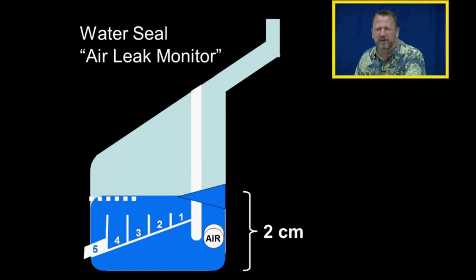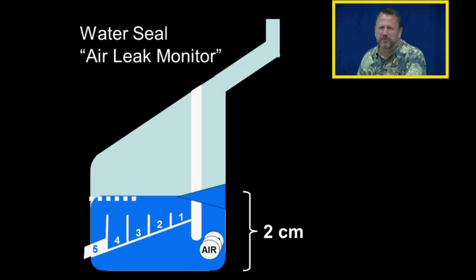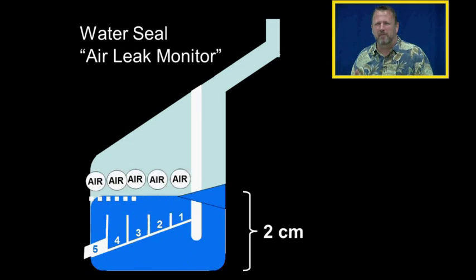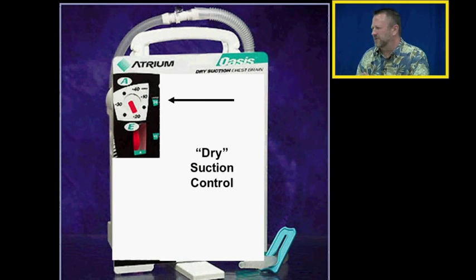With more air coming through the water seal, we'll see the air come up through the second column. With even more air, it will come up through the third column, then the fourth, and even the fifth column. With the graduated air leak monitor, we can evaluate qualitatively how much air is coming from the system by seeing whether it bubbles through one, two, or more of the columns.